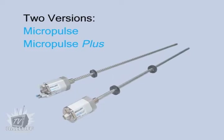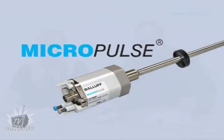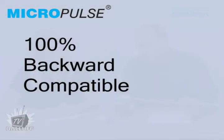And I understand there are two versions of the Generation 7. That's correct. The Micropulse Generation 7 transducer is available in both a standard version as well as a plus version. The Micropulse standard version brings all the performance improvements that we've just talked about, but it is 100% backward compatible to previous Micropulse products.